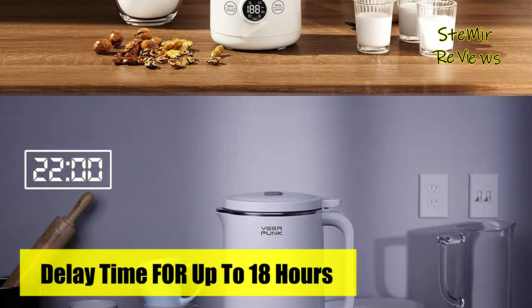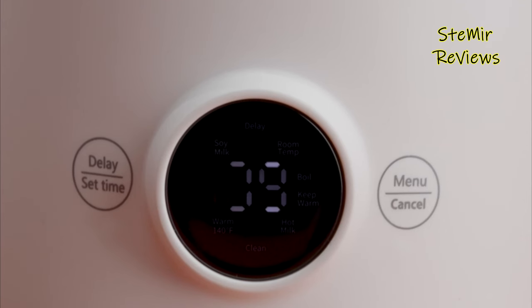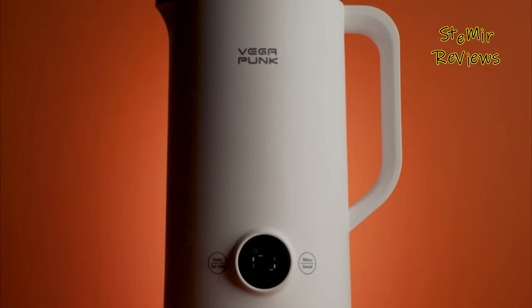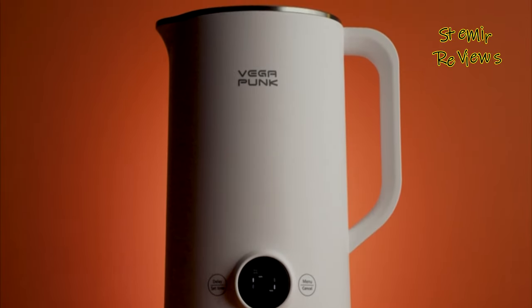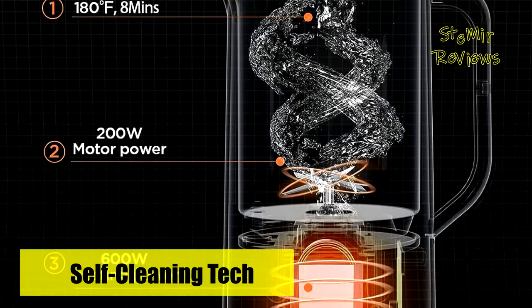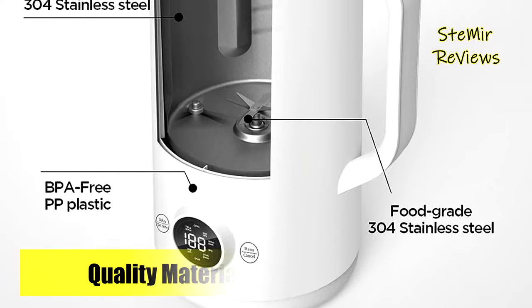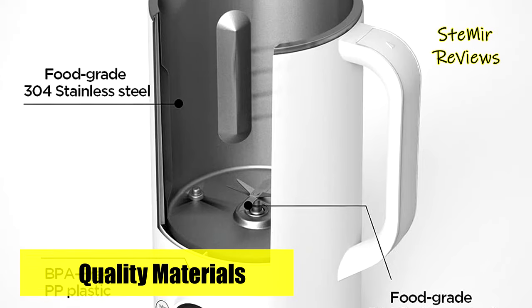Experiment with diverse ingredients to concoct personalized recipes, from almond to cashew, soy to oat, and beyond. Promoting sustainability and a healthy lifestyle, the Vegapunk Nut Milkmaker Machine is a must-have for those seeking delectable, preservative-free alternatives to store-bought options. Embrace innovation in your kitchen and relish the pure, unadulterated flavors of homemade nut milks with Vegapunk.